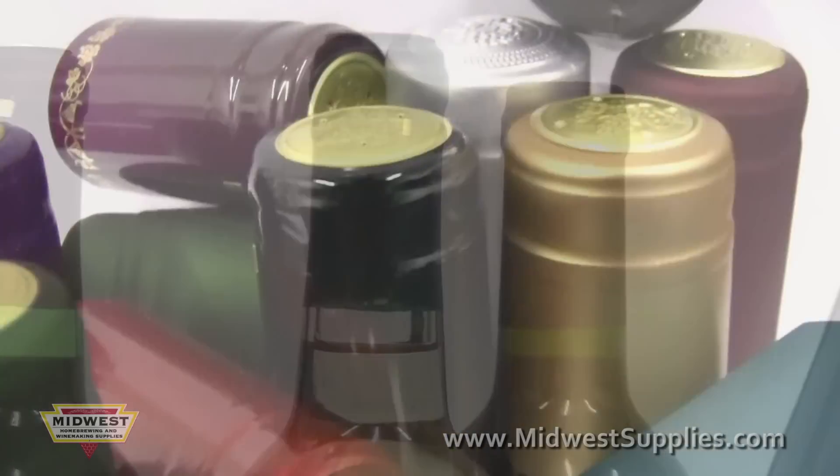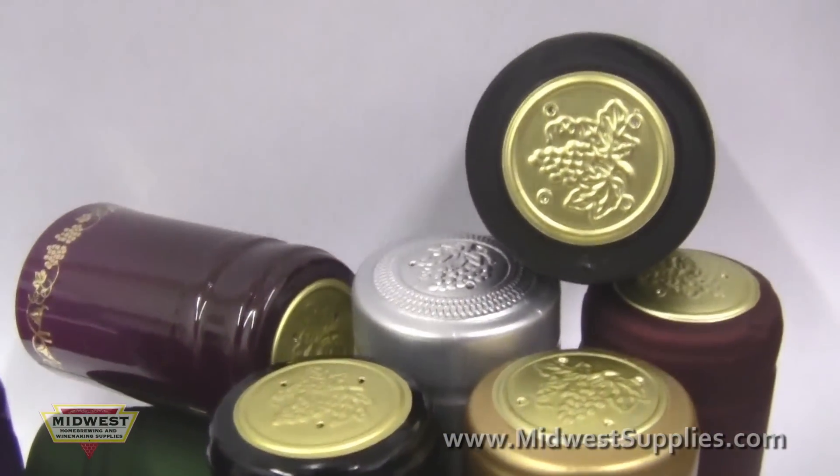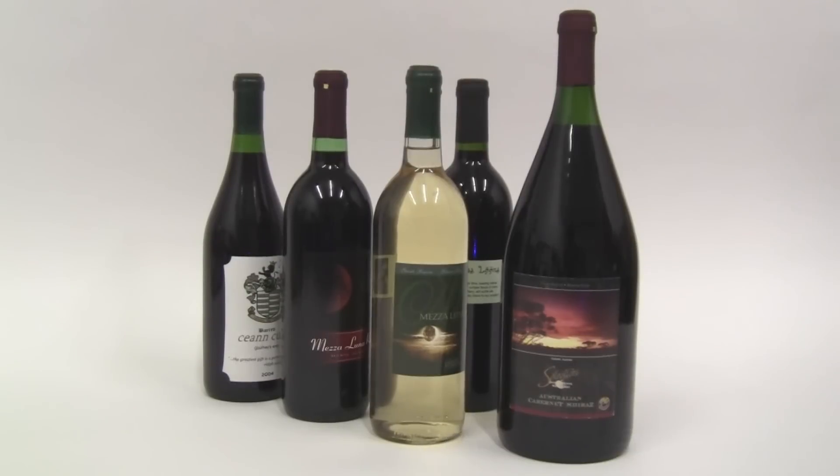Whether you like Riesling or Cab Sav, PVC capsules add an extra flair that makes sharing your wine with friends and family that much more enjoyable.